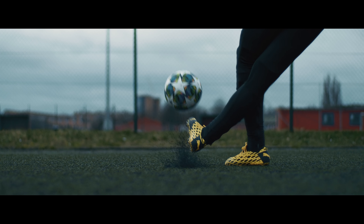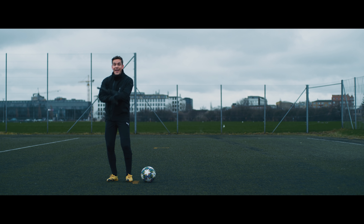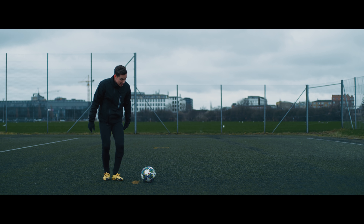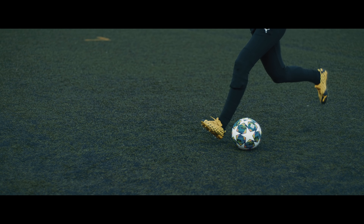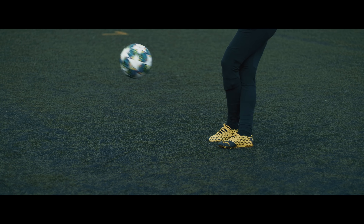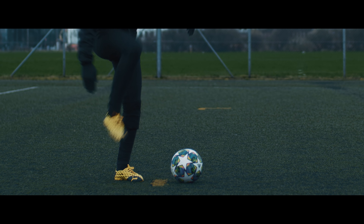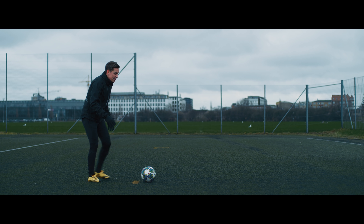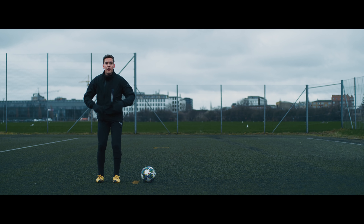Some people will tell you to shoot the Rabona with a toe poke, but I would stay far away from this style because toe poking the Rabona makes it very difficult to generate any power and lift the ball off the ground. Instead, you want to use this part of your foot and drag the outside of your foot on the ground when shooting the Rabona.